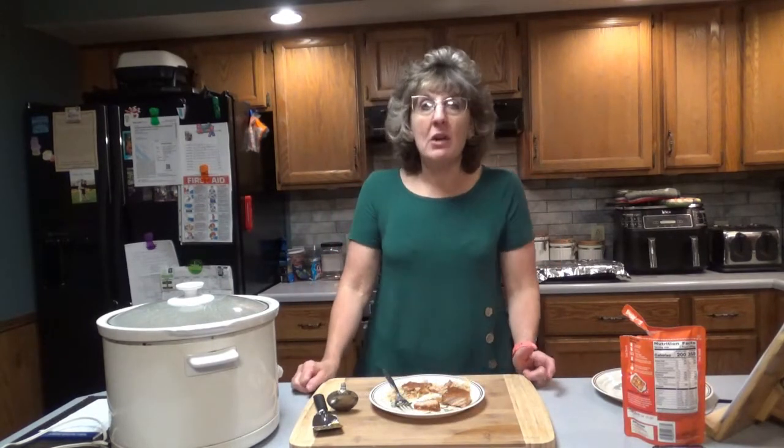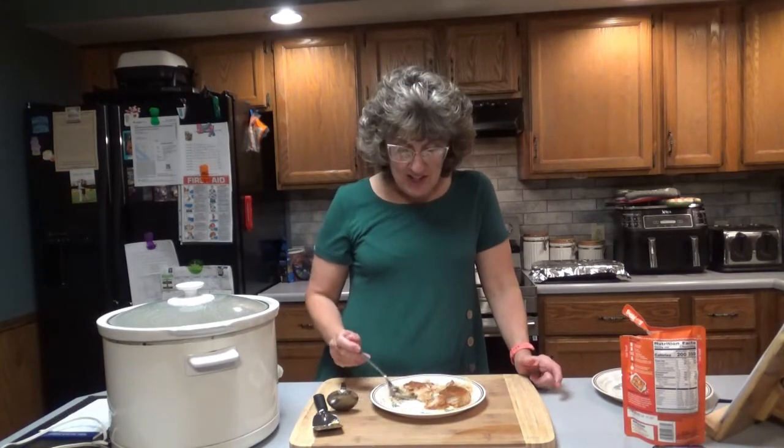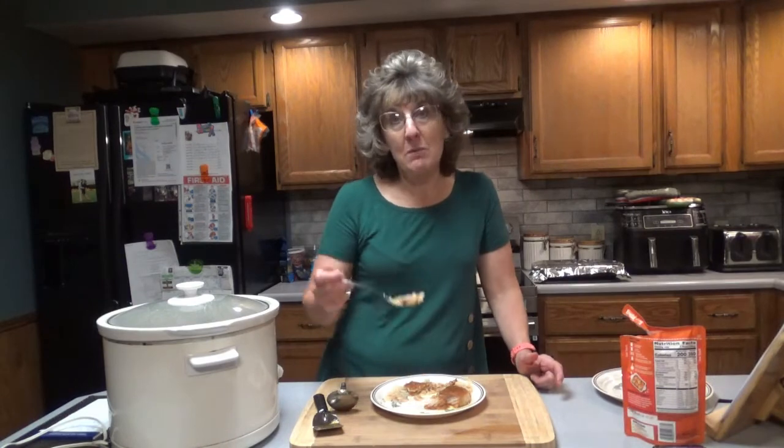So yes, if you like applesauce, I think you'll like this. Thanks for joining me here once again on Dee's Delights — I hope you enjoy your applesauce pork chops.